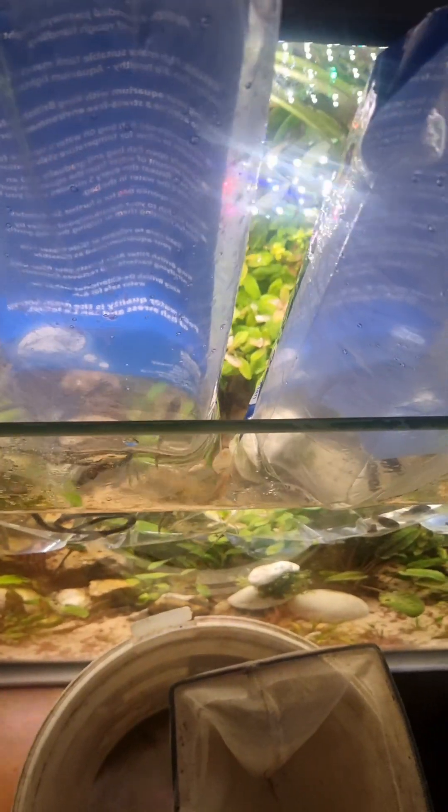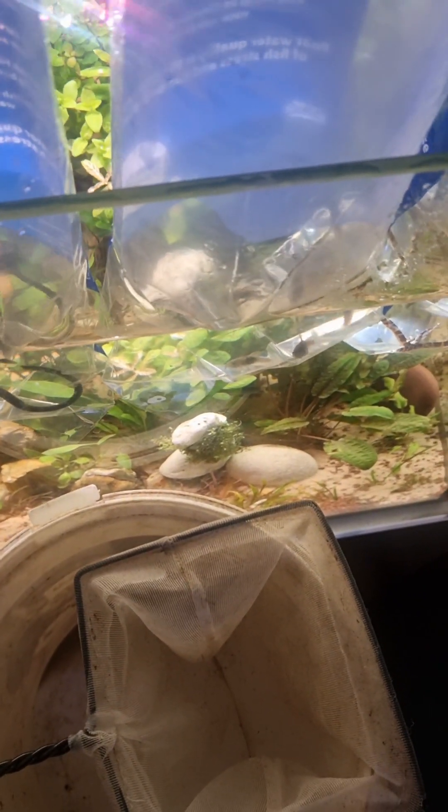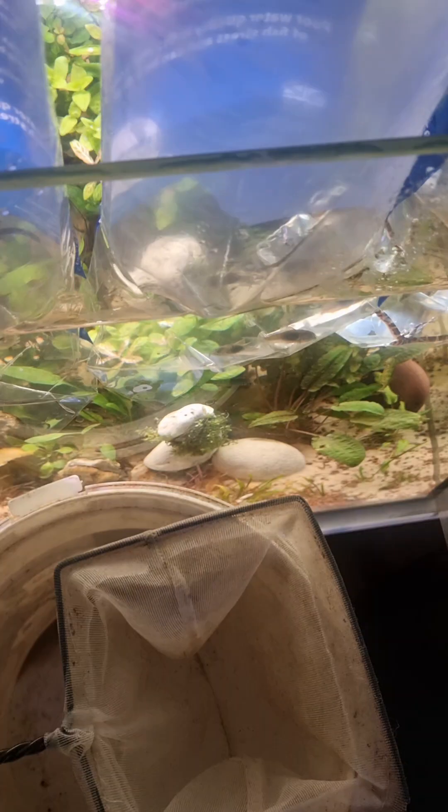If you've been watching my videos, you'll know that when I've acclimatized the fish — they've been standing in their bag of water in my fish tank for 10-15 minutes — I then empty them out through a mesh net so the water pours into a bucket, I collect the fish, and then I put the fish into my tank. That way I don't cross-contaminate their water with mine.